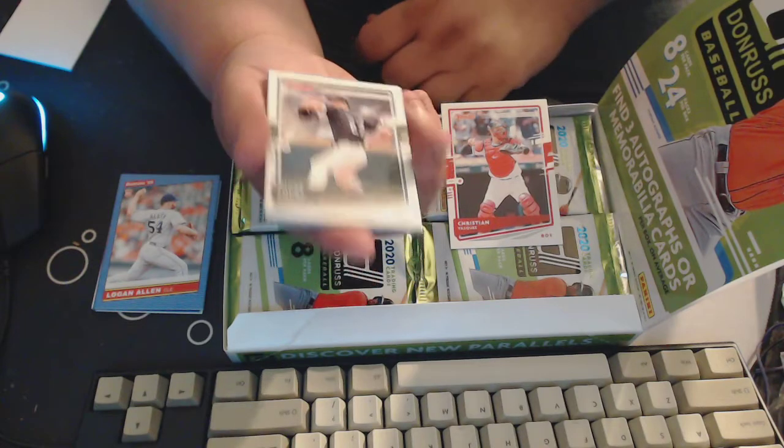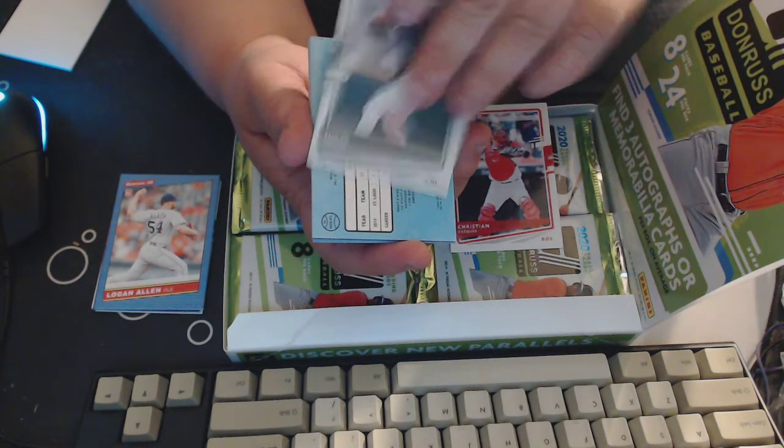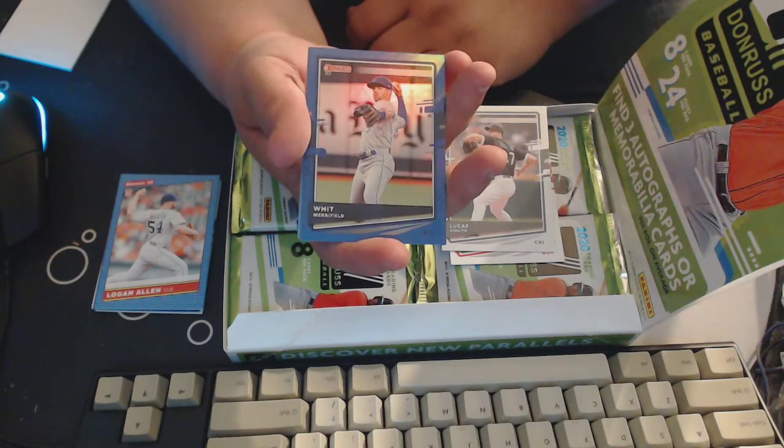A lot of people don't like these cards because they don't have the MLB logos. I don't mind — I like the quality of the cards and I like the look of them. Looks like we may have a hit here, so I'll put it on the bottom. Whit Merrifield, that is a blue.